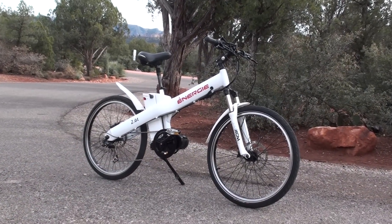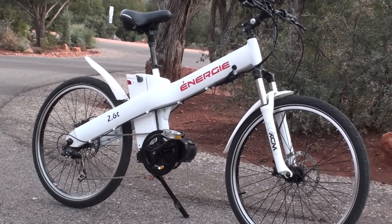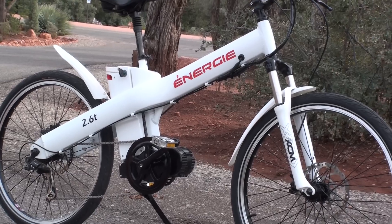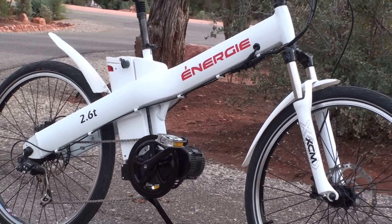Hello and welcome to Electric Bike Report. My name is Pete and this is the Energy Cycles 2.6TD electric bike in for testing and review. I'll have the full review at electricbikereport.com and this video will just give you an intro to some of the specs and information about this bike.